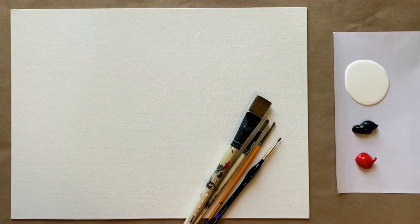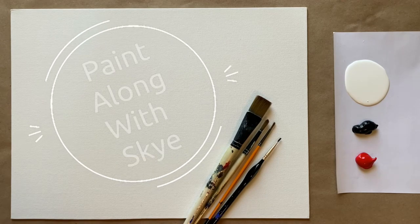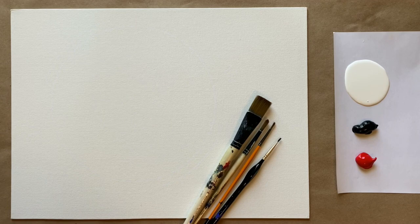Hello again, beautiful artists, and welcome back to another episode of Paint Along with Skye. If you're new here, welcome. My name is Skye, and I post beginning level acrylic painting tutorials here on YouTube every Saturday.